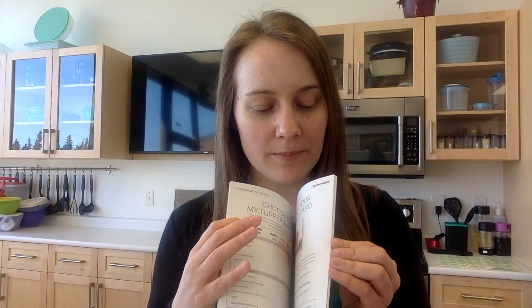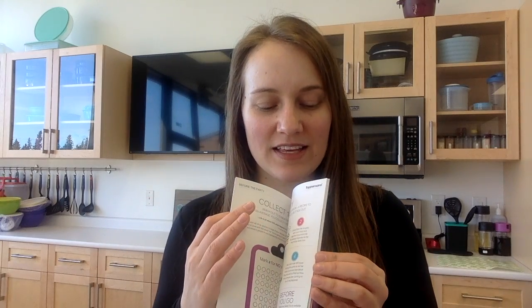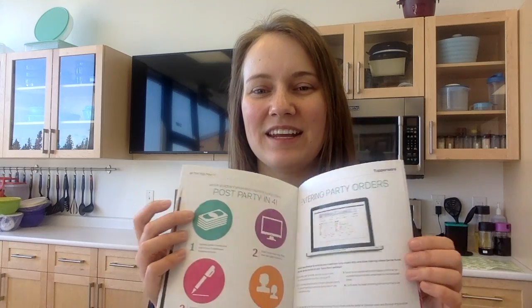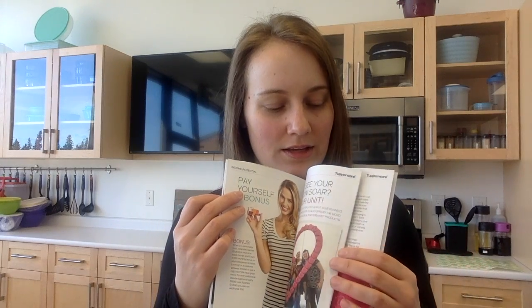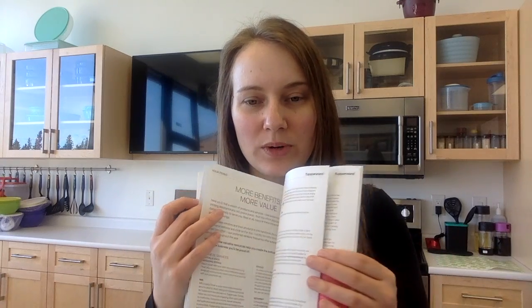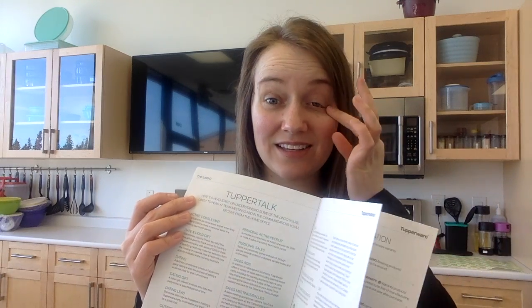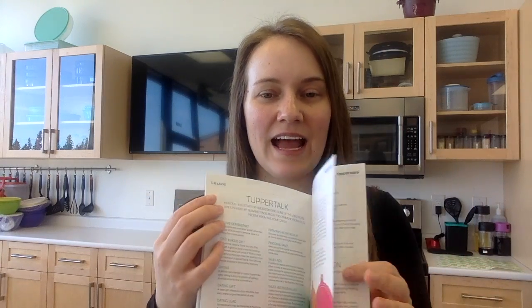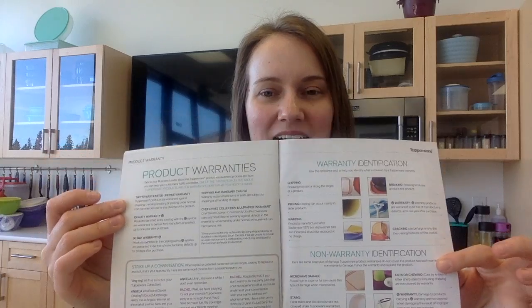There's also a challenge to collect 100 no's, information on what to do before, during, and after the party, how to enter orders, and bonuses for yourself. It covers perks like a discount with Staples and Vistaprint, and lots of different benefits. There's a Tupper Talk section - if you're wondering what terms like 'sales aids' mean, it'll explain it there. And the best part is our warranty program: Tupperware has a lifetime warranty against cracking, chipping, peeling, and breaking, and it lays it all out so you know exactly what's covered and how to handle warranty.